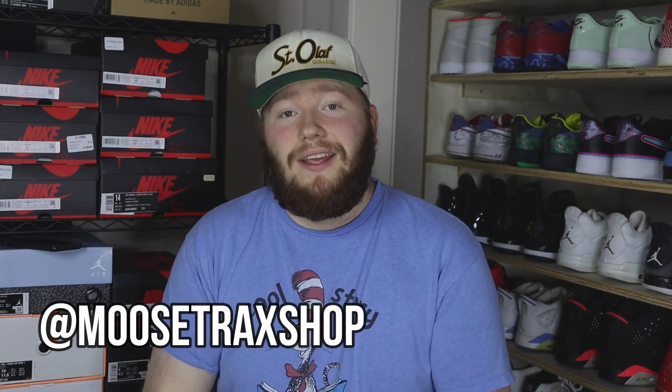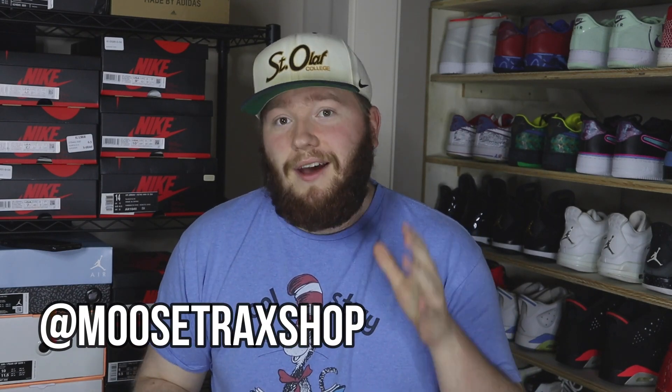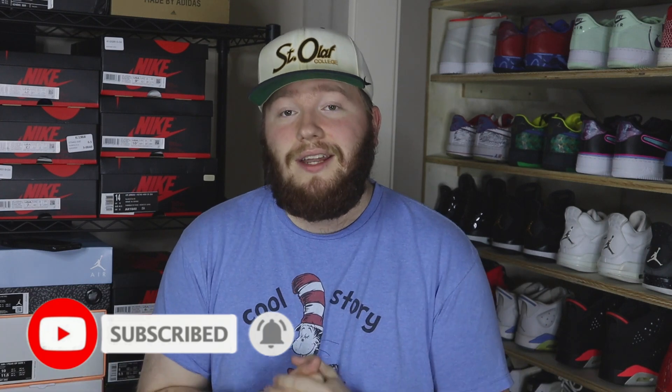YouTube, what's going on, it's your boy Moose back again with another video. Today, as you can see from the title, we have yet another haul video — an inventory haul video. We got about 20 pairs right here that we're going to go through. I'm going to show you guys what I paid, what I'm selling it for, and everything that I did buy. Make sure you hit the subscribe button and the like button — we just hit 15,000 subscribers, on the way to 16,000!